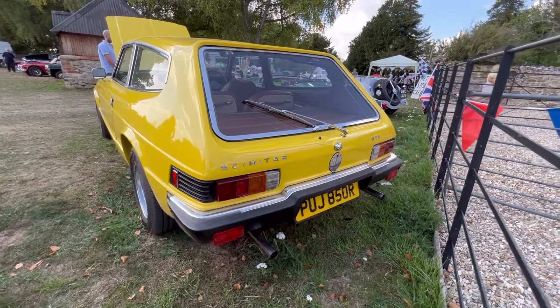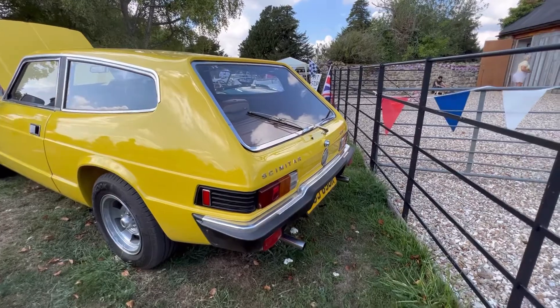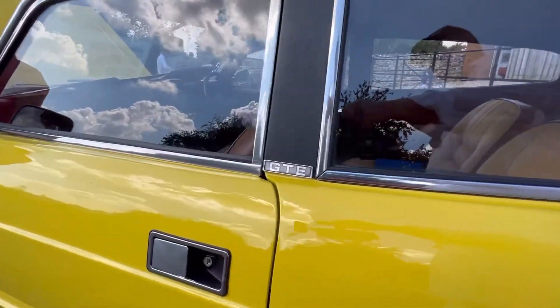These 70s icons — I've seen lots of Scimitars, although they only made about 500 of this particular one. They were handmade in Tamworth. But I don't think I've ever seen one in this condition. This is absolutely remarkable condition.